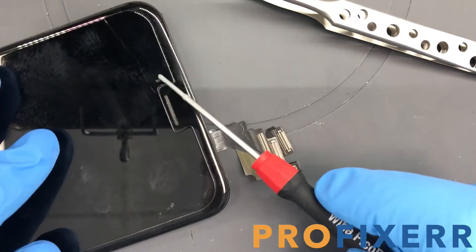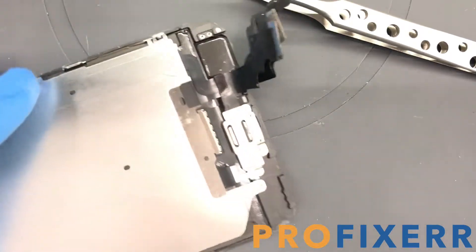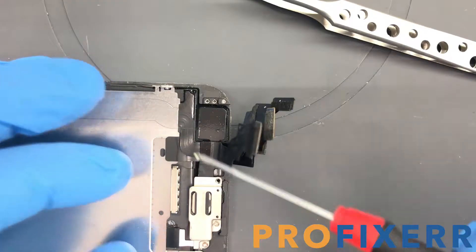Basically, it's a small circular gasket that's on the front camera that slides sideways, and sometimes it'll shift and go straight over the front camera.